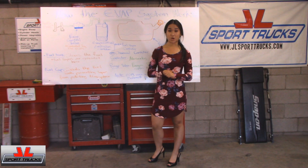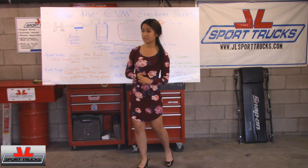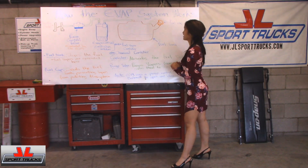Hey everyone, welcome back to How Stuff In My Car Works. This is Jade and today we're going to be talking about how the EVAP system works.